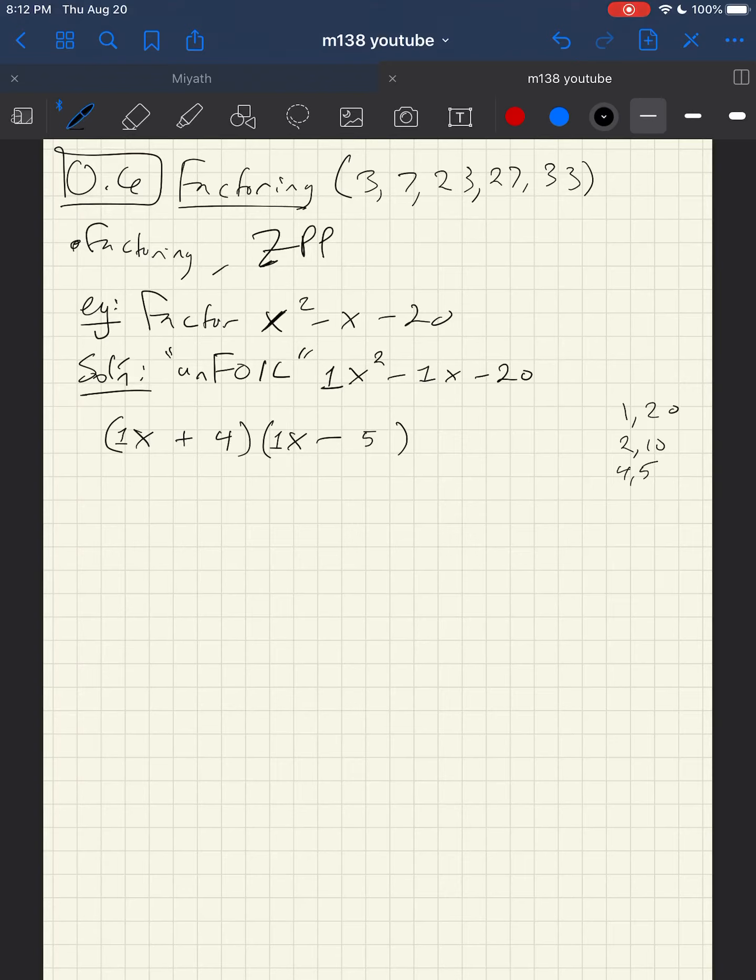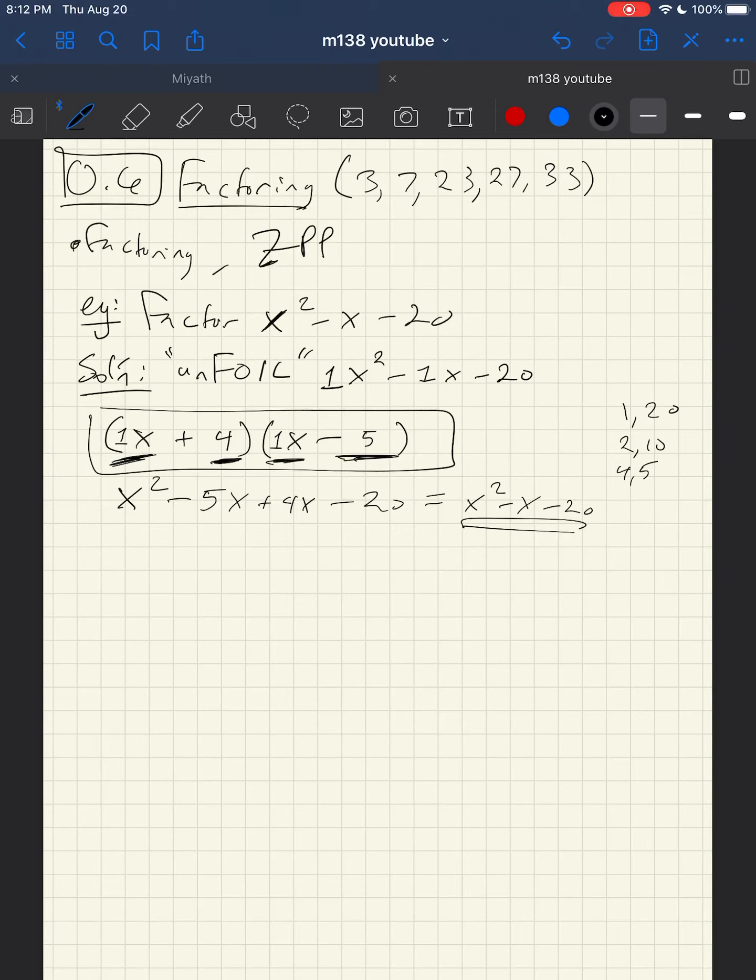Let's FOIL this out to verify. First: x times x gives x squared. Outer: x times negative 5 gives minus 5x. Inner: 4 times x gives plus 4x. Last: 4 times negative 5 gives minus 20. This gives x squared minus x minus 20, which is exactly what we wanted. So by unfoiling, the factored form is (x + 4)(x − 5).